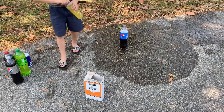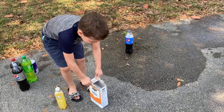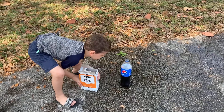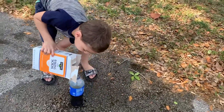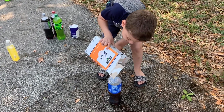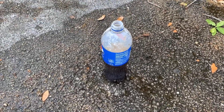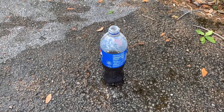Alright guys, so now that we saw what salt does to the Pepsi, let's see what baking soda does. Be careful, don't drop it. So we're gonna do just a little bit of baking soda inside and see if it gives it the same effect. Oh my gosh, back up back up back up — it's starting to fizz on the inside. I think it's all fizzed out, I think we need to get a different soda.